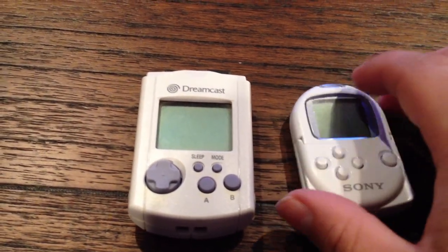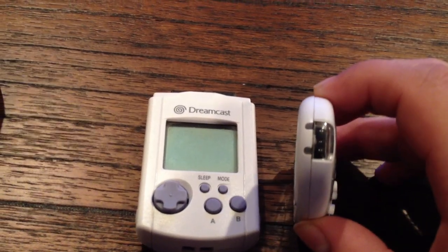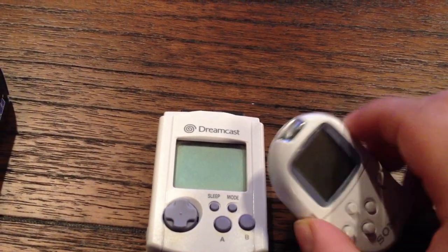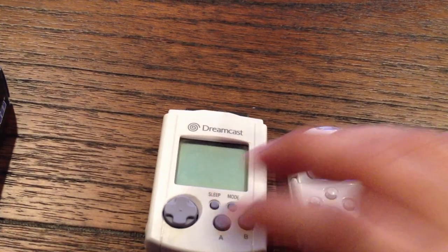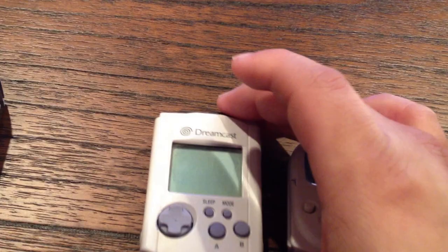It has a directional pad. Except this thing has IR transfer, which I think is pretty neat. I wish the Sega VMU had IR transfer. But you could just easily plug it in the top and it works fine.